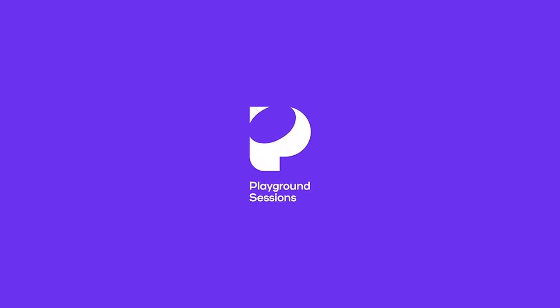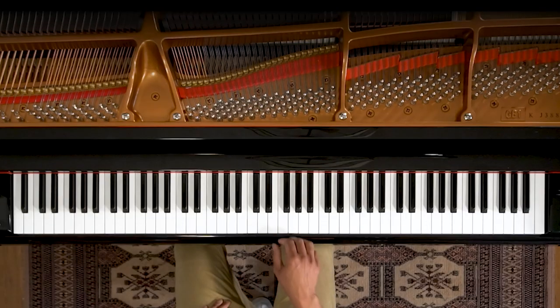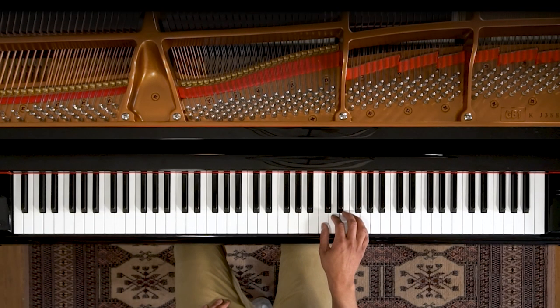What's up everybody? Theron Brown here. Today we're going to be going over one of my favorite songs, Just The Way You Are, by Bruno Mars. So right now we're going to be looking at the chorus. I'm going to demo that for you and then we'll break it down.